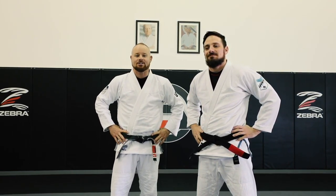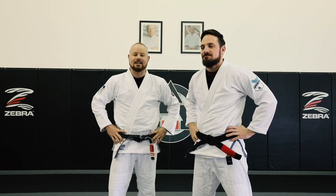Welcome to Submission Arts Academy. My name is Spencer Lalonde. I'm here with Adam. We're going to show you a sweep from De La Riva.